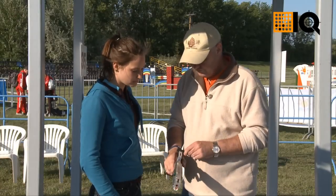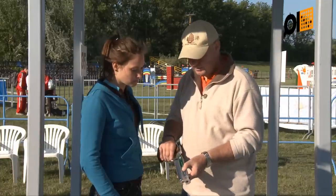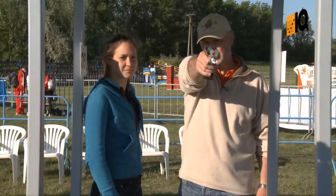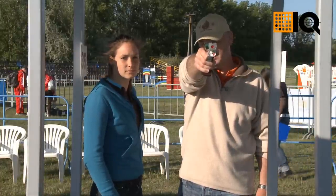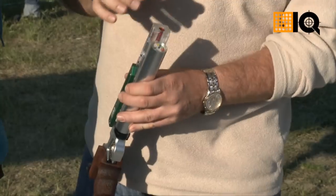Then we give one shot to the pistol to wake it up. Then we use the constant beam like this to sight on the target and we check. We can see it's pretty much and very nicely already in the middle, so this unit in the pre-production was nicely attached.